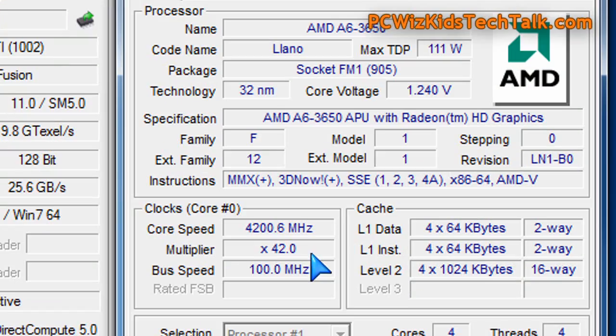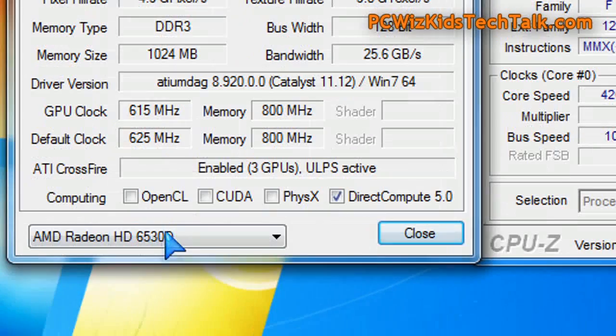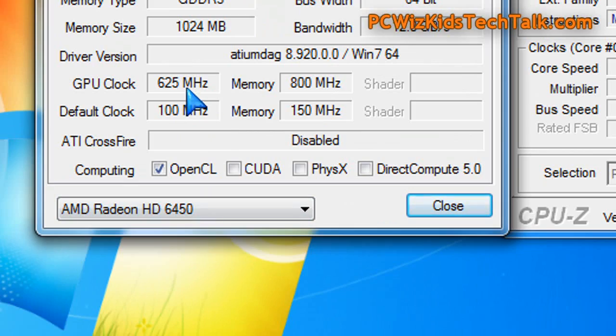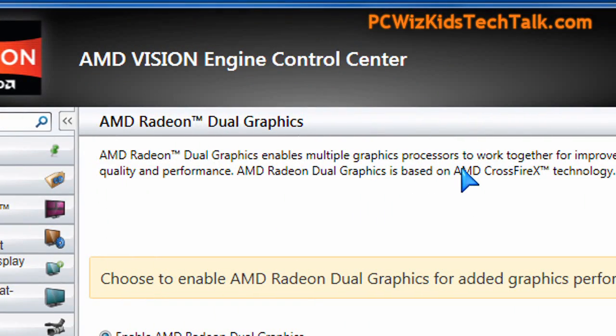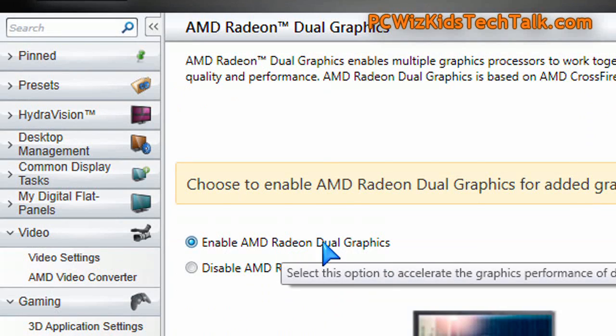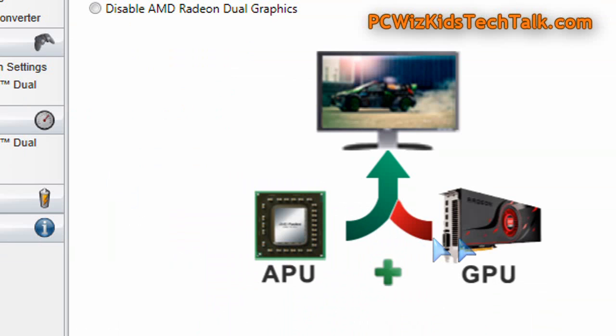This is something unusual — I don't usually crossfire things like this, but it's a good way to show that you don't have to spend a lot of money to get performance. If you're trying to build a home theater PC and do some casual gaming, after you install the card you enable dual graphics in the BIOS, then go into the Catalyst driver software and enable dual graphics there as well, so the APU and GPU work together.